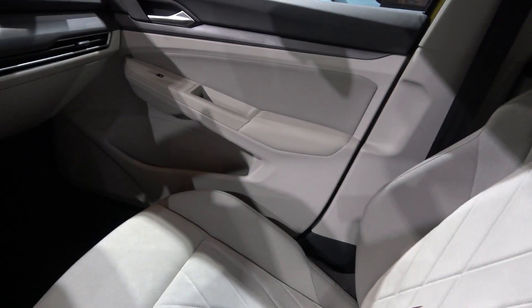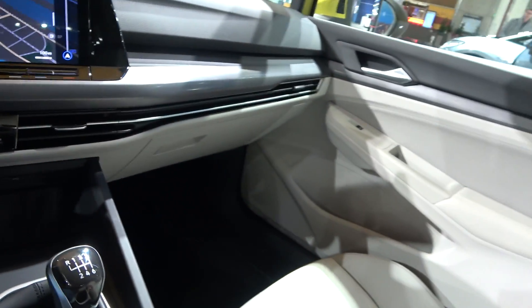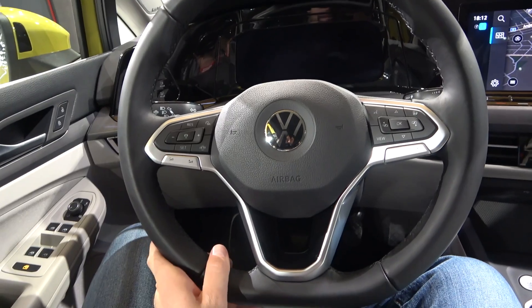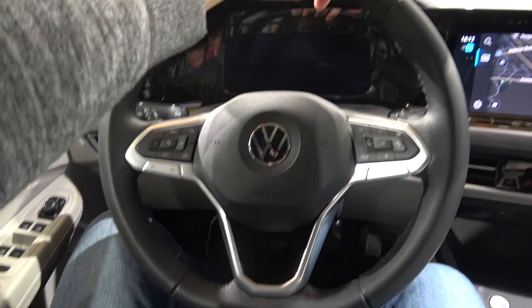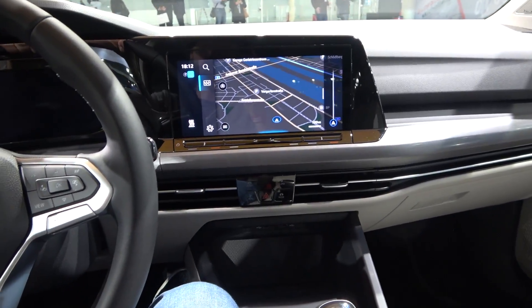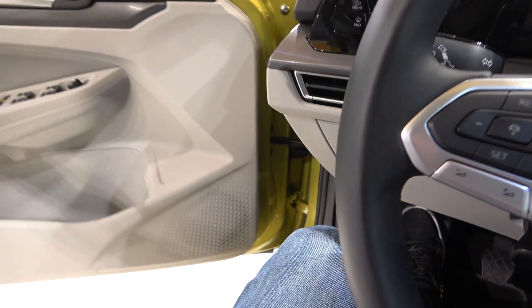The seats are as comfortable as they look, which is a good thing. There's a lockbox and ambient lights available in many colors. The new steering wheel is also here — so what do you guys think about this digital revolution going on in the new Golf and what do you think about the Style pack?